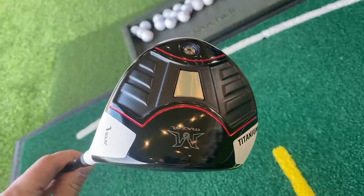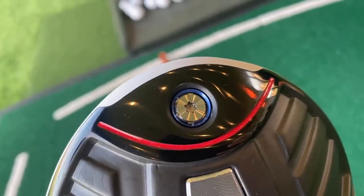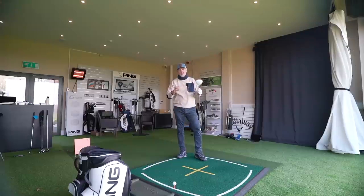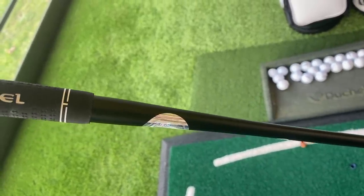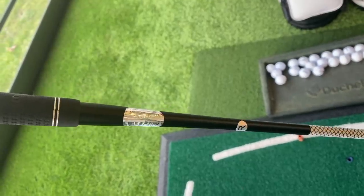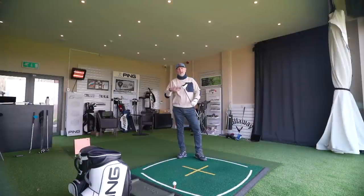From underneath it's quite simplistic — one model, 10.5 degrees, titanium face, weight at the back suggesting help with CG and forgiveness. The real interesting thing is the shaft itself: it's very thin compared to standard driver shafts, but at the top end it almost has a bottleneck finish and widens out again — very similar to the bubble shaft we've seen many years ago.